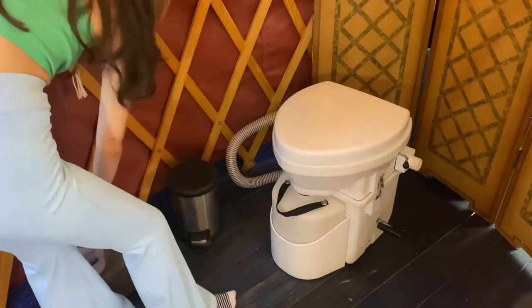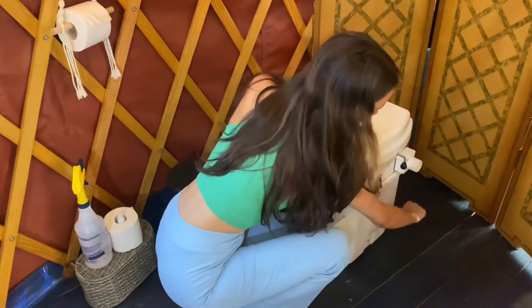Then you can close the lid, put down the spray bottle, and turn the bottom latch three to four times.